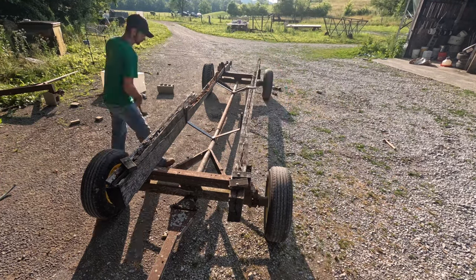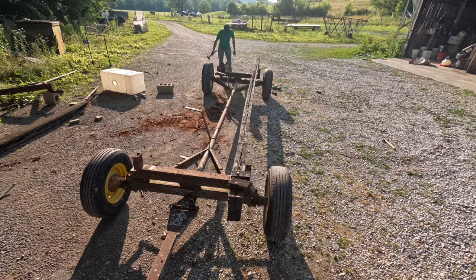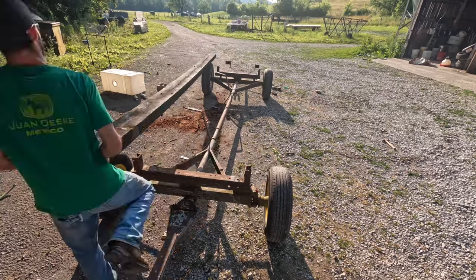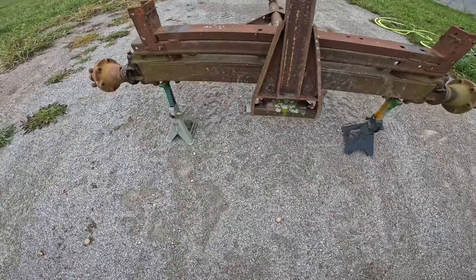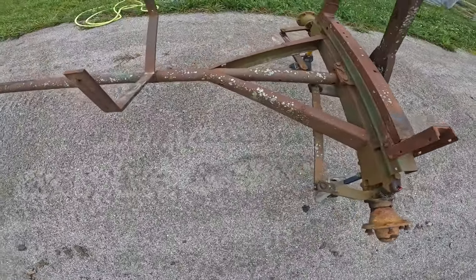This wagon had been sitting for a while, so it had completely rotted boards. There was a lot of rust and some fungus and algae that was kind of growing on it. After getting the boards removed, I brought it over to get ready to be pressure washed.